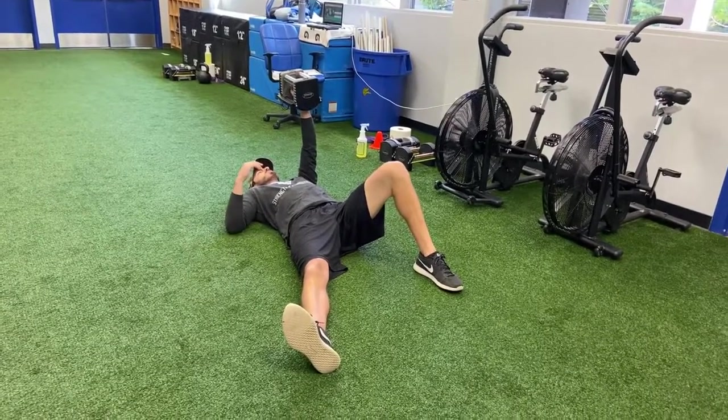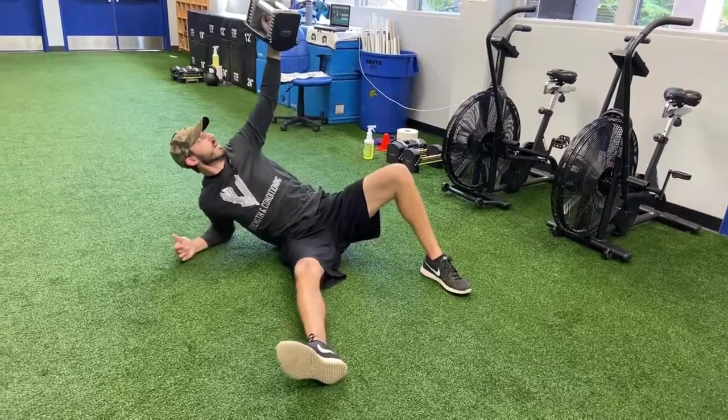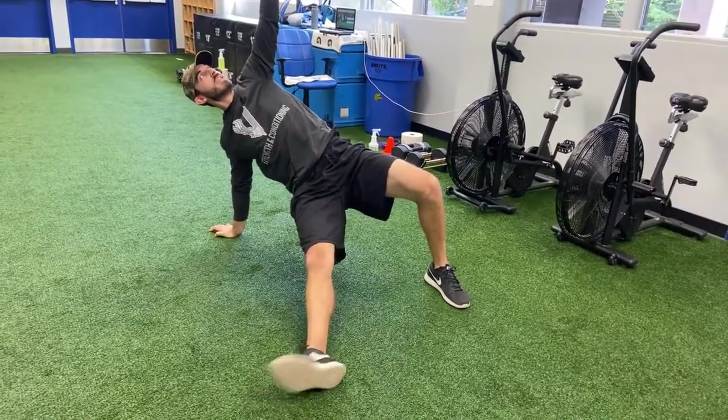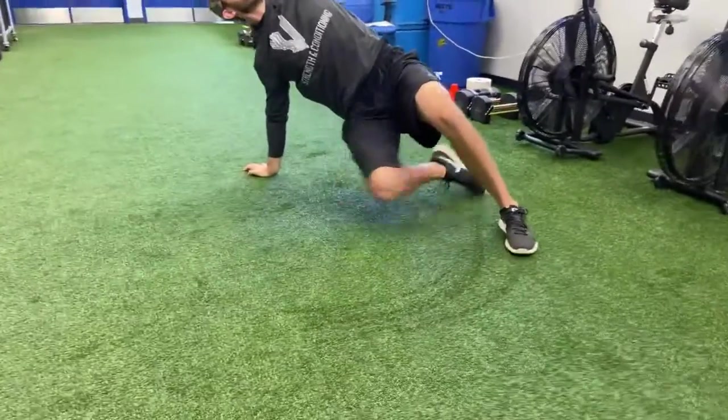On my first rep, I'm just doing a regular TGU, what we've been doing. Elbow, hand, hips. Once I get to my hips, I'm sliding this foot — my right foot — through, making this half moon shape. You can see that in the turf.